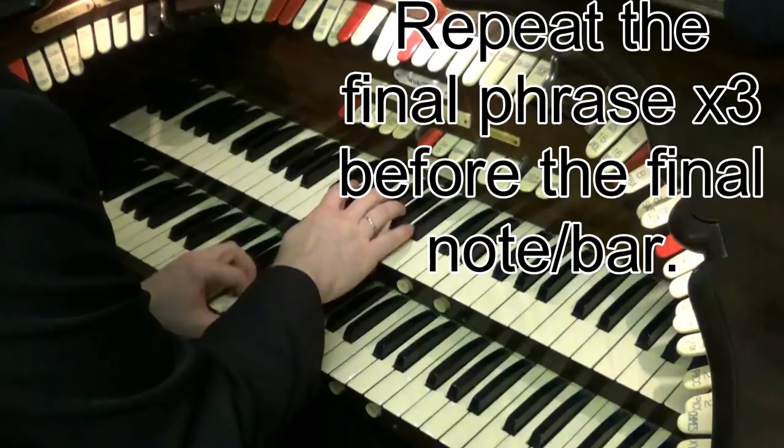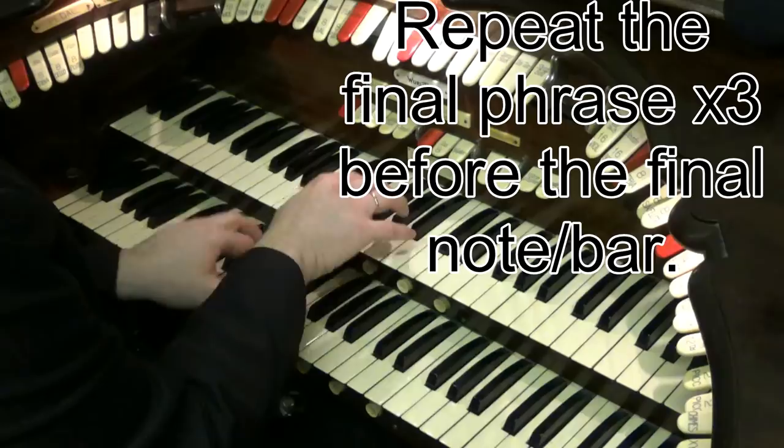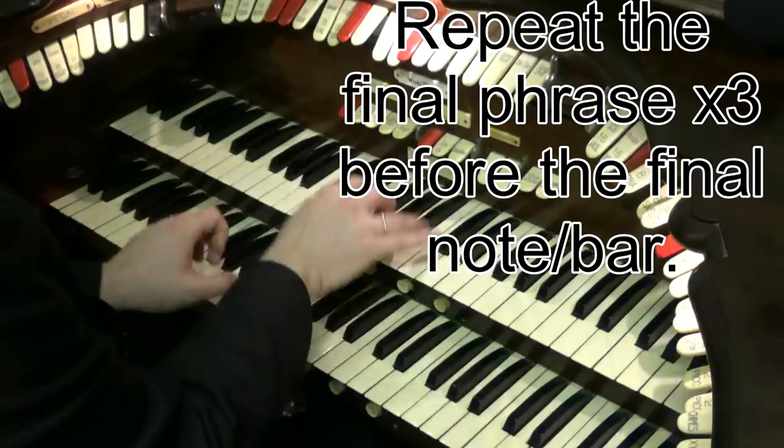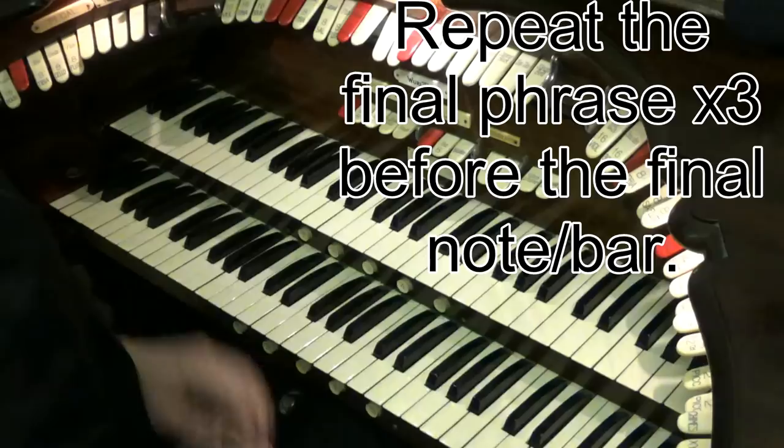So how does that work? We take the last phrase of the song. The last phrase of Five Foot Two, Eyes of Blue — 'Has anybody seen my' — and instead of going to the last chord and note, you just play that three times. Third time, you can finish it off. So one, two, three. Last time.